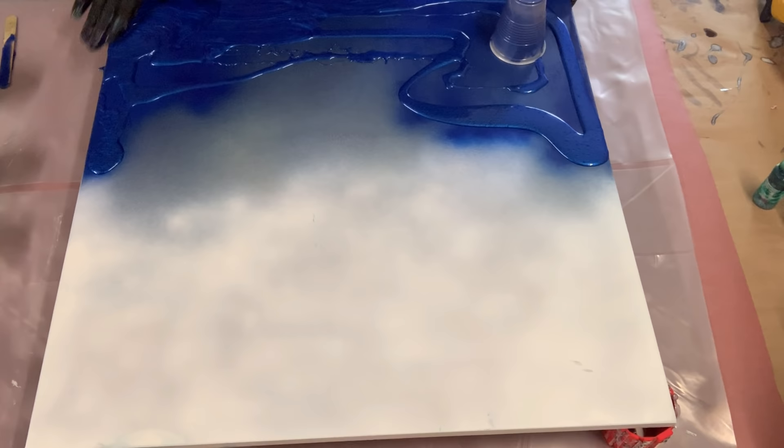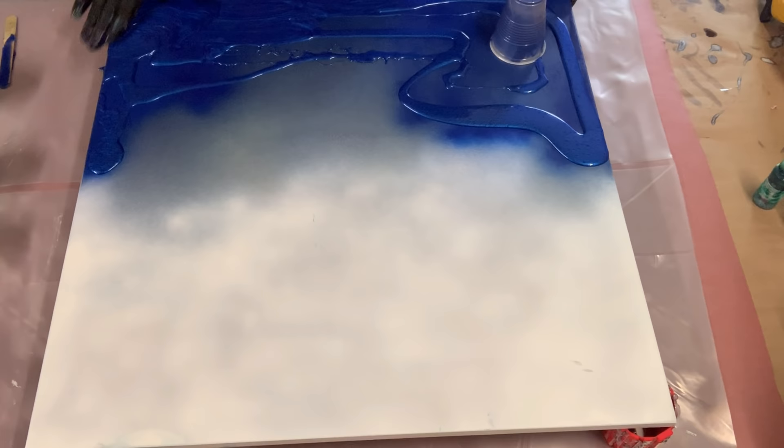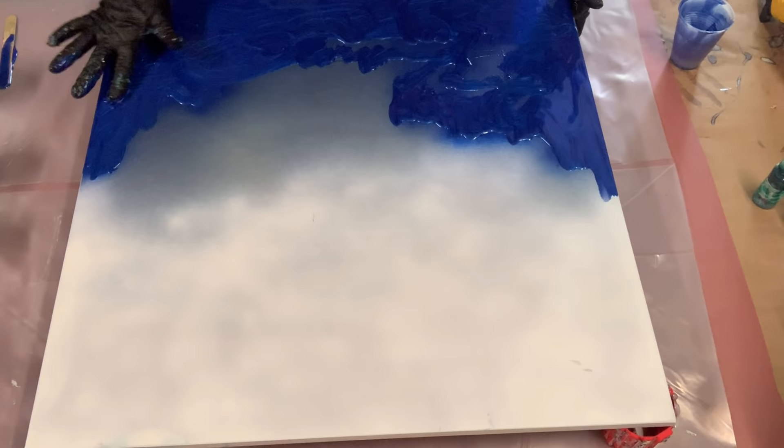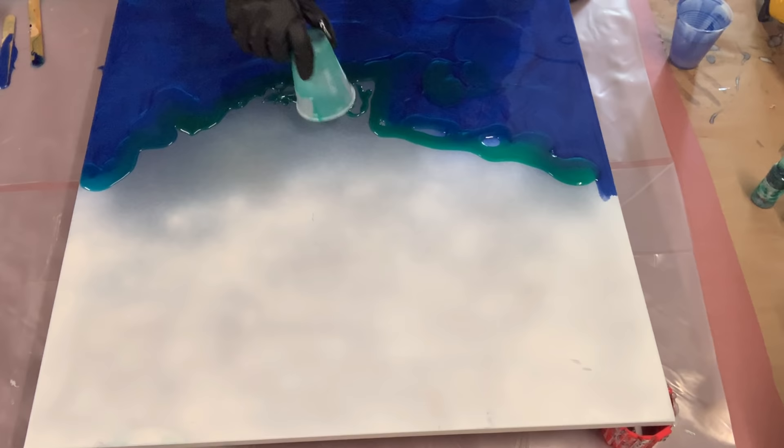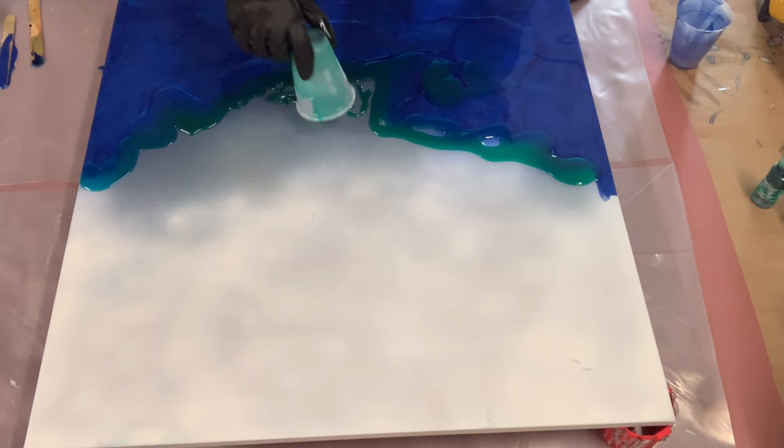Now I'm gonna start laying my sapphire blue down, just rubbing it in with my hands, and then I'm gonna do the light blue and then the green. I have some white mixed up that I'm gonna put on the top of my board. When I lay my white down I'm also gonna lay a bunch of clear in with it, so it gives it a different type of look.